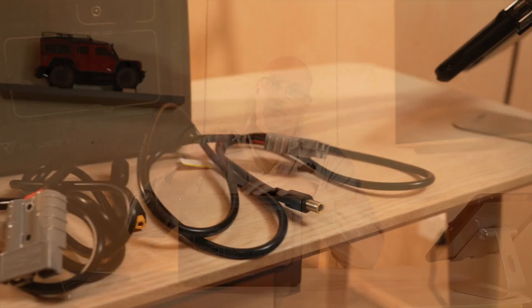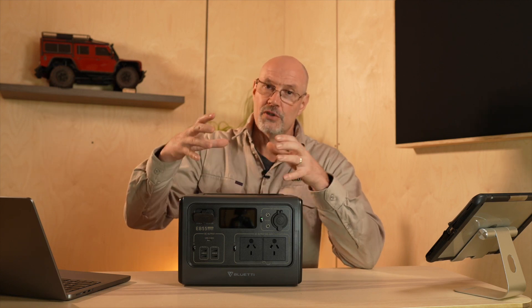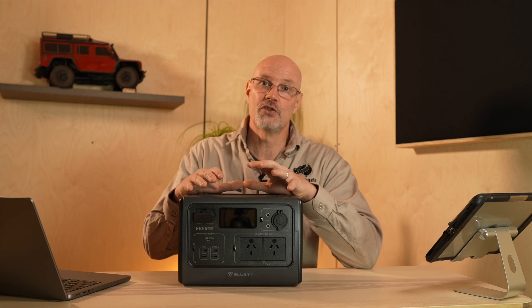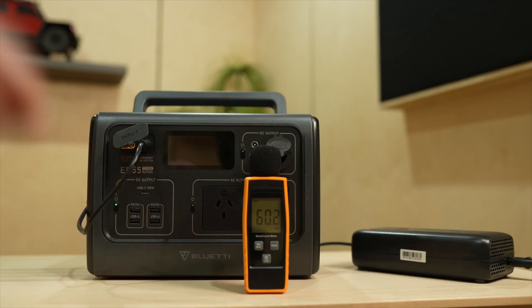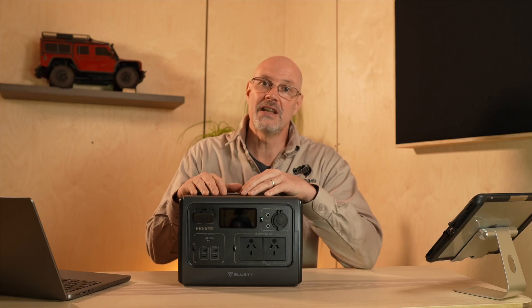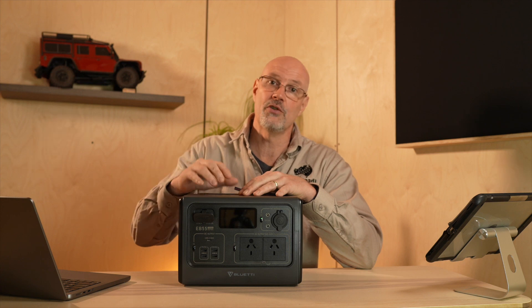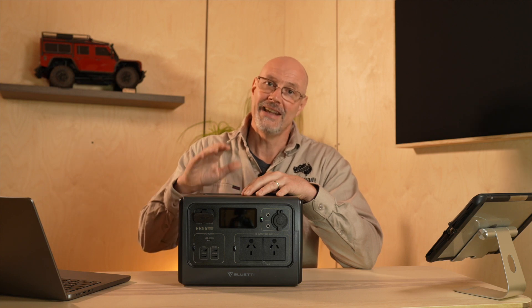The EB55 comes with a 12-volt car charger, a solar charger cable, and obviously a 220-volt charger. As with the EB150, the charging brick has a permanently running fan which is not temperature controlled — once you plug it in, it runs and it is fairly loud. Just keep that in mind if you intend to charge the unit in your bedroom, or want it permanently running since it does allow charge-through — so you could run it as a UPS device for your computer. However, the constantly running fan is quite annoying.